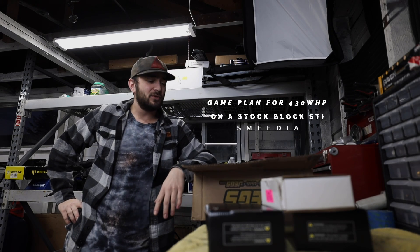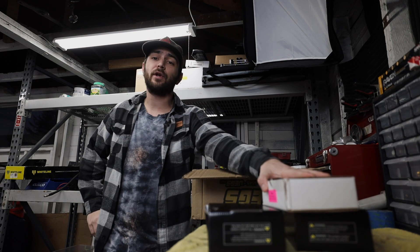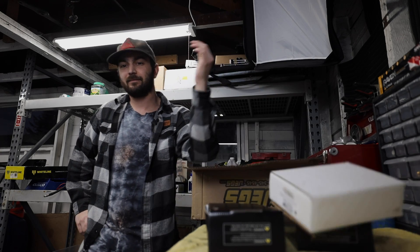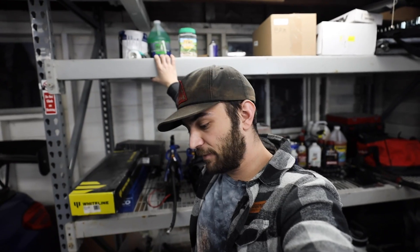Welcome back to the channel. Today I wanted to go over the game plan for the STI and how we're going to make 430 wheel horsepower on the stock block while trying our hardest not to blow it up. I harp on reliability a lot on the channel, and this is probably the most unreliable thing I've ever done with these cars — but I don't care, I'm going to risk it.